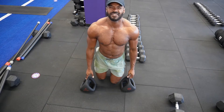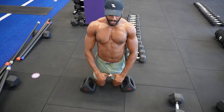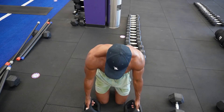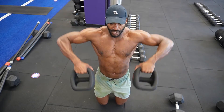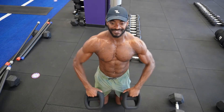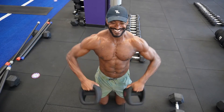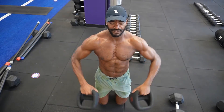15 reps done. Now we're going to go into a high row. Normally I like to do a standing high row, but now we're going to stay on our knees to make sure we don't get any extra momentum or swaying. Keep that midsection tight, row straight up. I'm going to grab the top of these Y-bells — grab the center of your dumbbells however you can get a good grip. Drive those elbows as high as you can. Another 15 reps or so. These dumbbells are about 30 pounds.